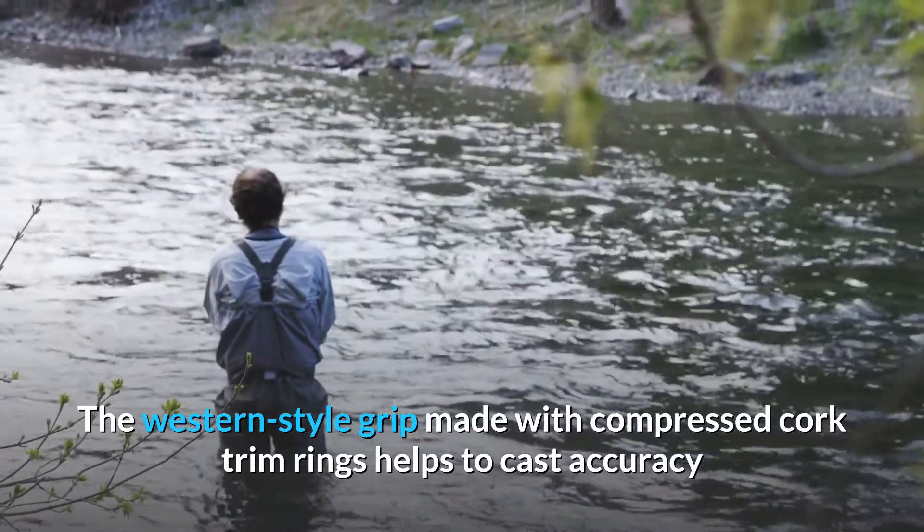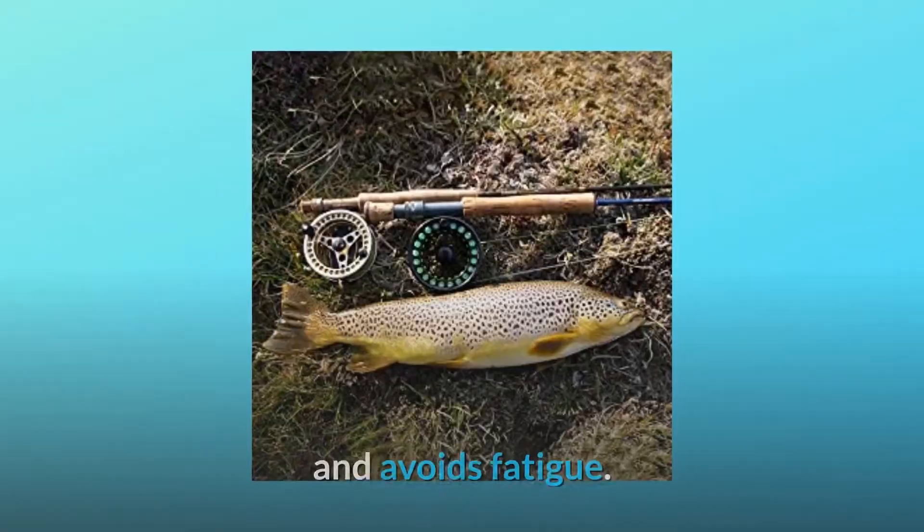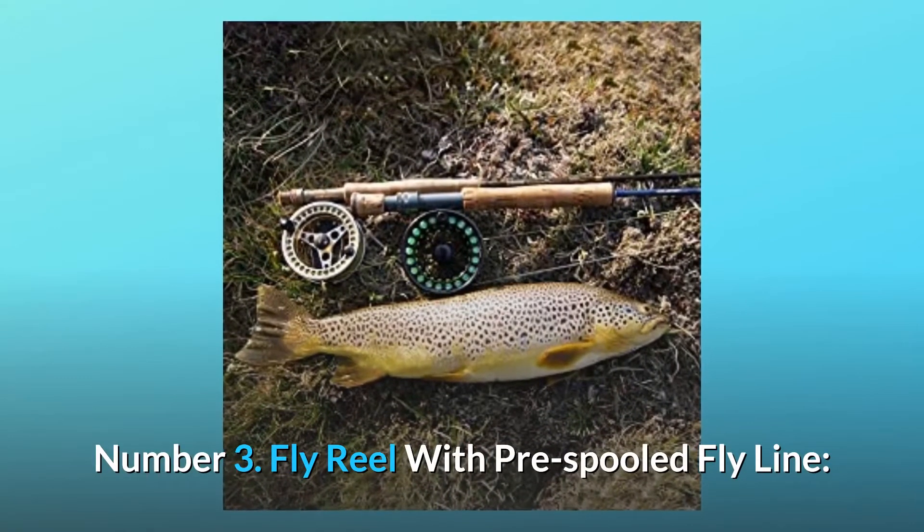The western-style grip made with compressed cork trim rings helps casting accuracy and avoids fatigue. Number three: fly reel with pre-spooled fly line.